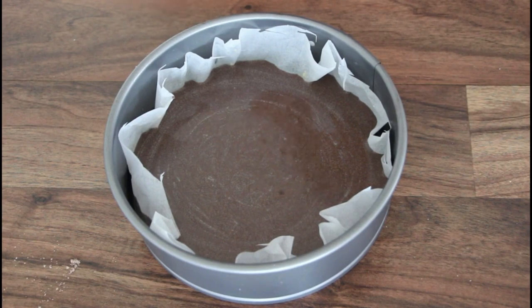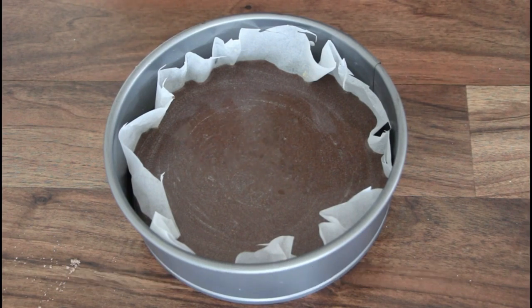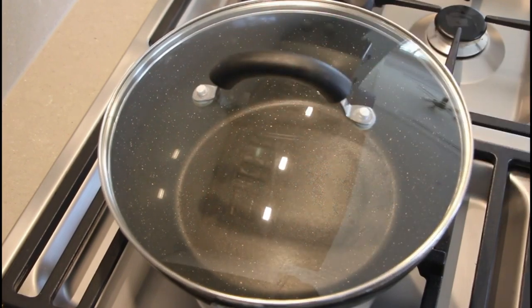We will preheat the oven. We will bake it for 30 to 35 minutes. We will set the settings in the oven and put a pan in the oven.